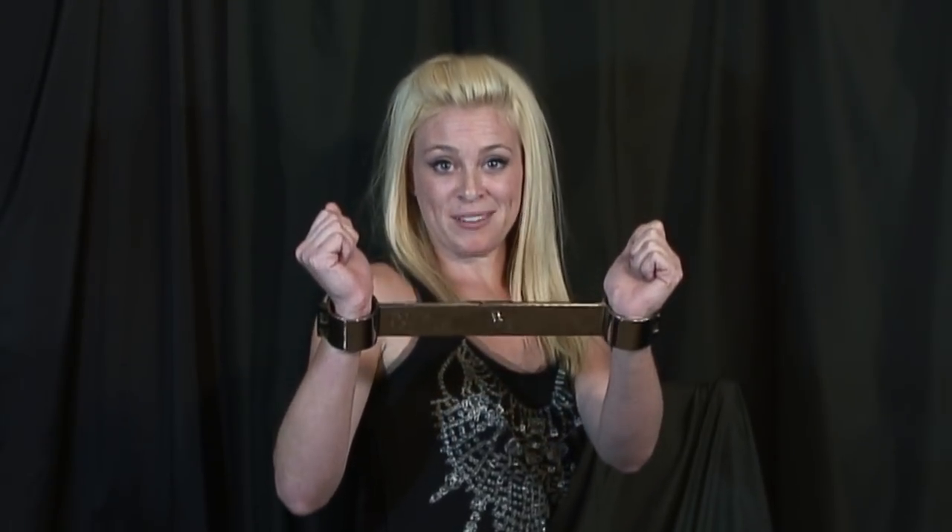All of our cuffs are handcrafted and durable, and many times replicated after an antique design. All of our packages are shipped in discrete boxes. These cuffs come with an Allen style screw lock, which locks into one rigid position, and they also come with an Allen style key.